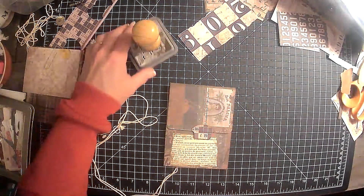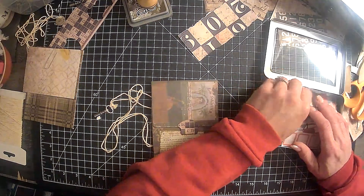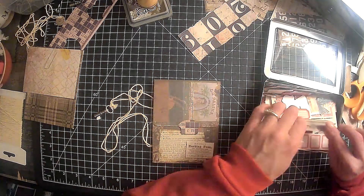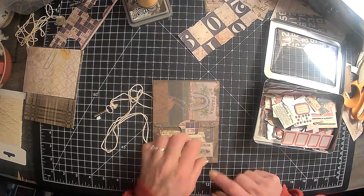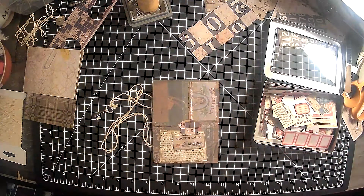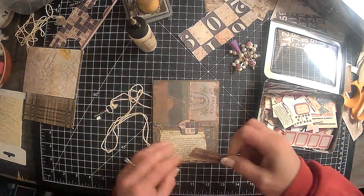Now we need to find a little something to go here, I think. Let's see what we have in here. We have some smaller stuffies. Maybe something darker — maybe like this. Yeah, and then we can just distress around it. I drove myself absolutely looney tunes trying to get this thing to work out right. Finally I just said, okay, it's not going to work out right. So we will just go with what it is.